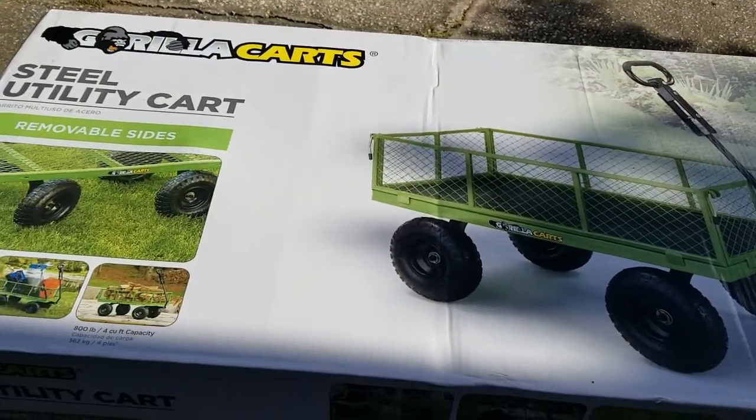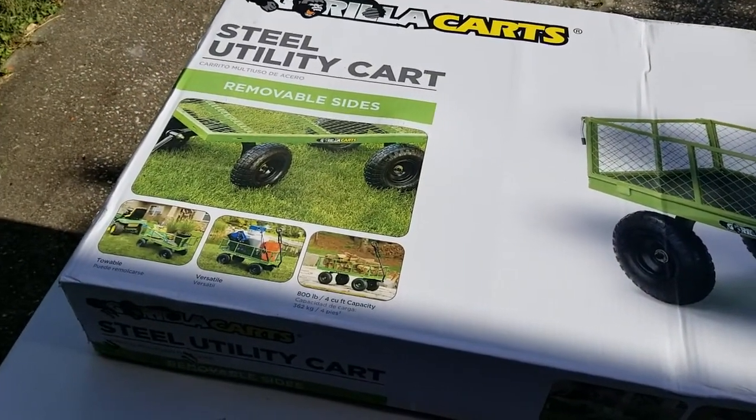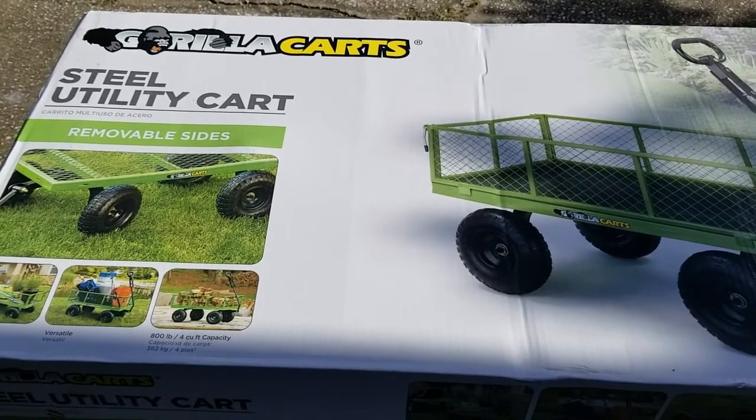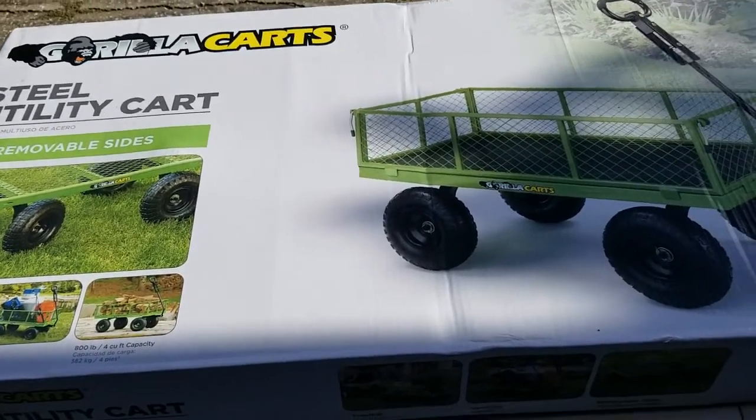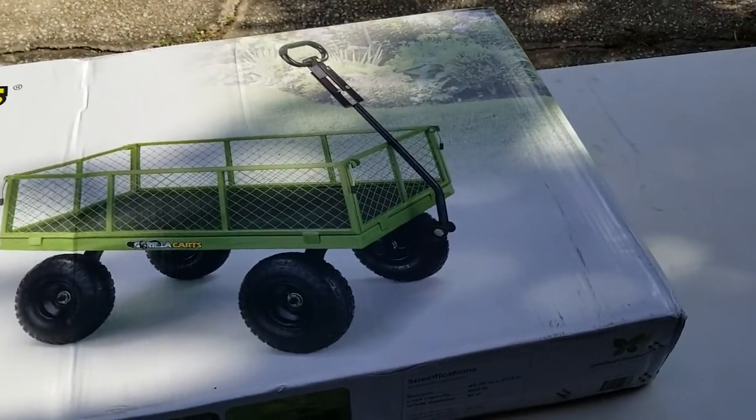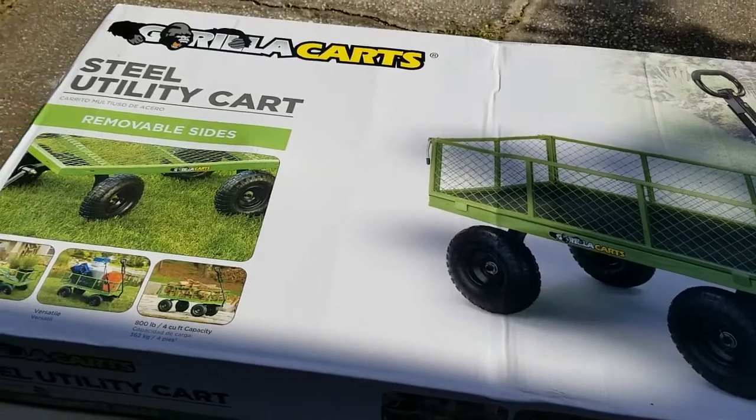Hello everybody, this is Chucky from the Clicker Brothers. Today we're doing an unboxing and assembly video for a steel utility gorilla cart, the 800 pound model that's available at Home Depot, Walmart, Lowe's, and other sources. Amazon also.